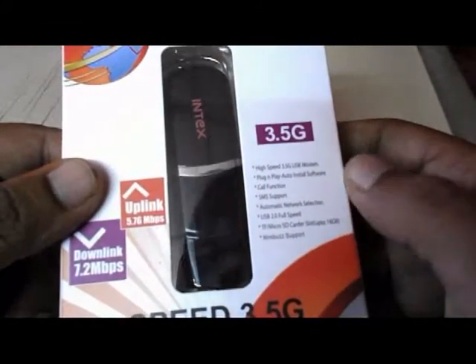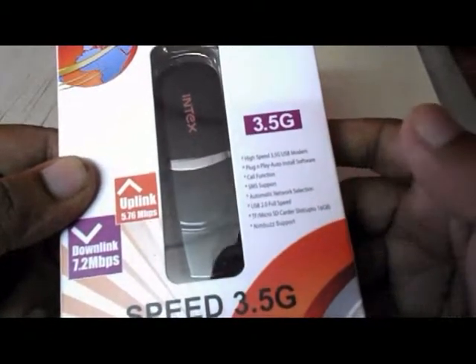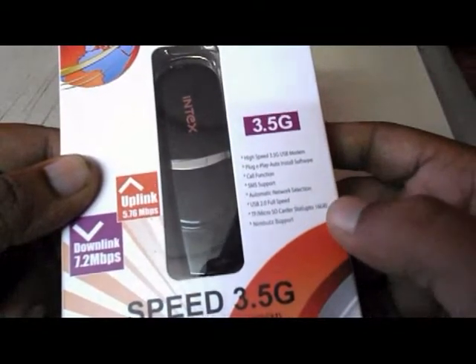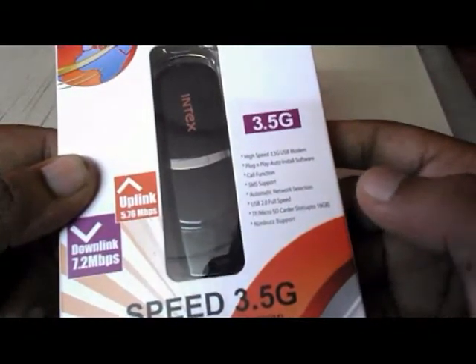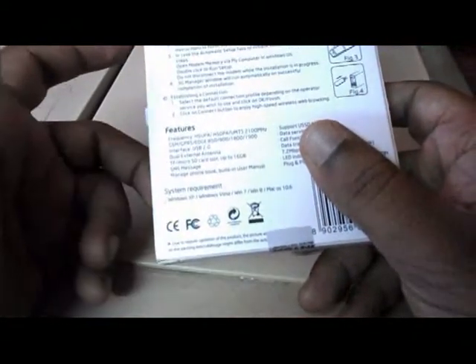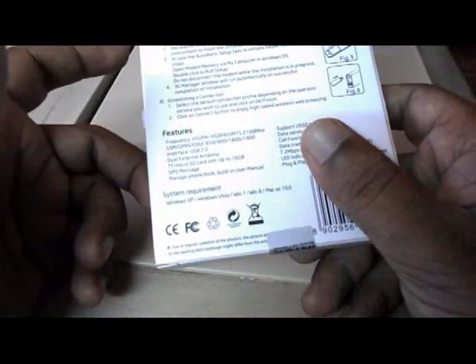It has USB 2.0 full speed and a TF card / micro SD card slot, so you can insert your micro SD card up to 16 GB. It supports phone numbers and has SMS messages and a manage phone book feature. There's also a built-in user manual. Those are the features — let's go inside the box.